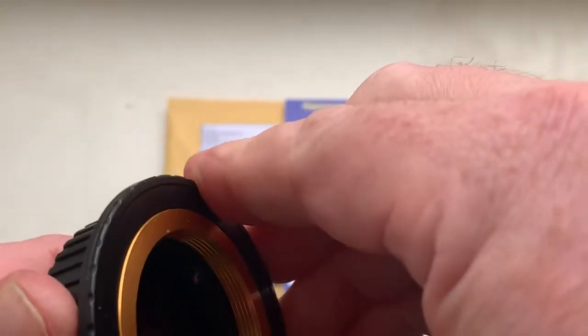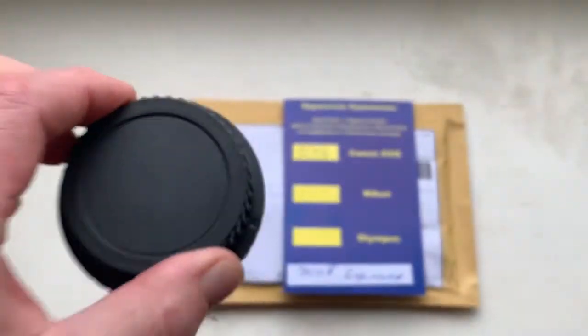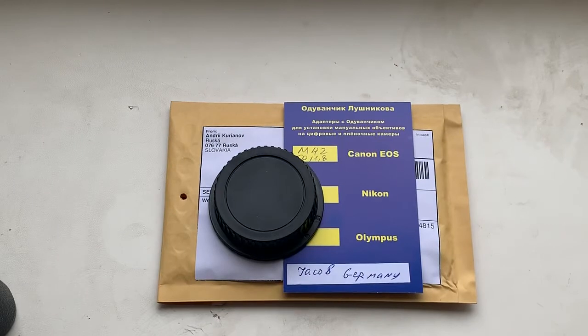Now I am packaging your adapter with chip and sending it to you tomorrow morning from Fast Postal Service from Slovakia. Thank you for your purchase and thank you for your attention.